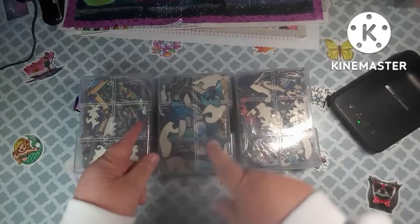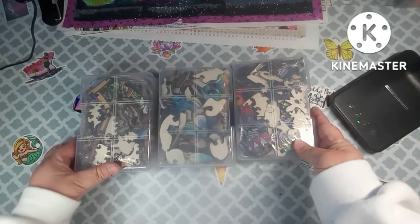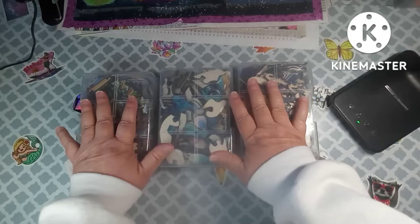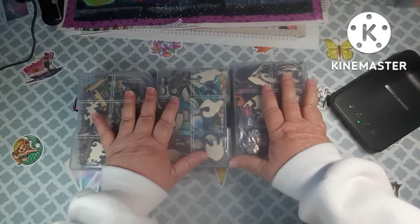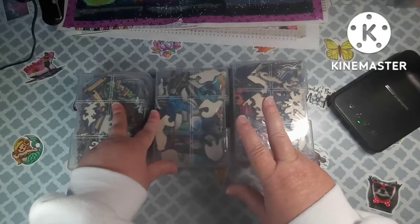Hey everybody, welcome back to my channel. This is Scarlet with Scarlet's Little Crafty Corner and today I have got an unboxing for you. I've already took it out of the box, so as you can see I have got three plastic boxes here with something in them. Before I get into this, I just want to say thank you to all my subscribers. I appreciate each and every one of you, and please continue to give me thumbs up, comments, questions — whatever. I enjoy reading them and answering them.